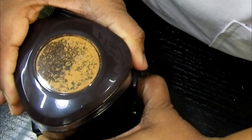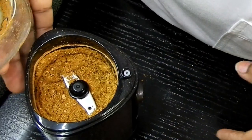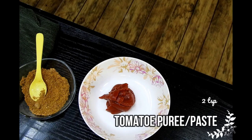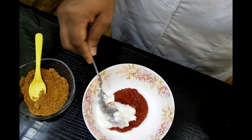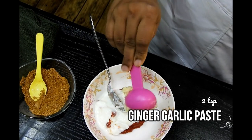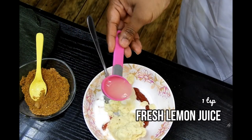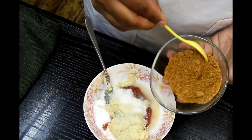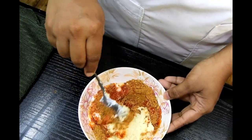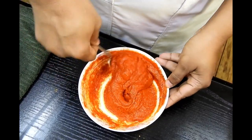There you go — it's ready, a nice fine powder. Moving on, I'm going to take around two teaspoons of tomato paste or you can also use puree, two teaspoons of yogurt, two teaspoons of ginger garlic paste, one teaspoon of fresh lemon juice, and salt, along with the ground masala. I'll also be adding red food color and gently mix all these ingredients together to form a nice smooth paste.